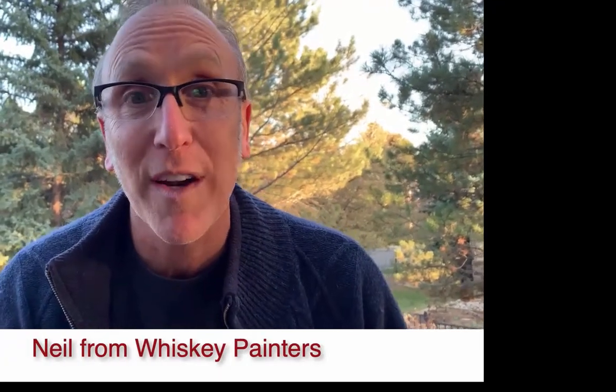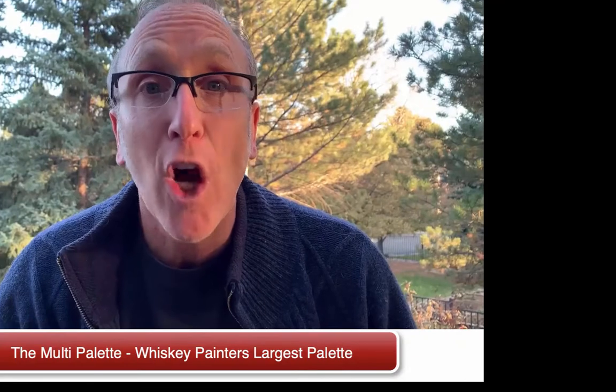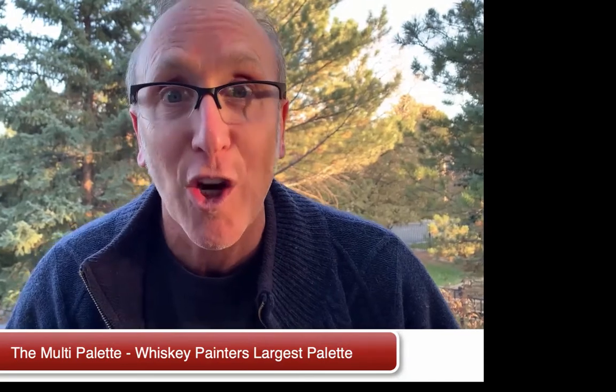Hi, Neil here from Whiskey Painters Products, and we're going to look today at the largest series of the Whiskey Painters palettes, and it's called the Multi-Palette. We call it the Multi-Palette because it has so many uses. The palette itself is just over 7 by 14 inches and weighs just over 3 pounds, so it really is a heavy-duty, large palette.